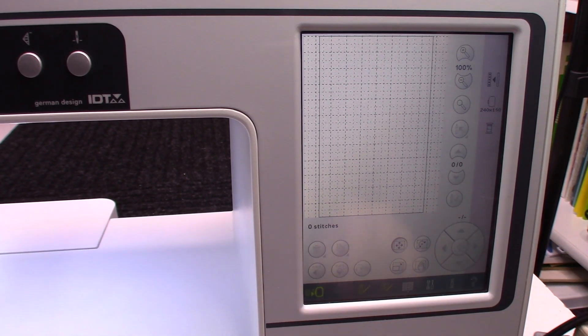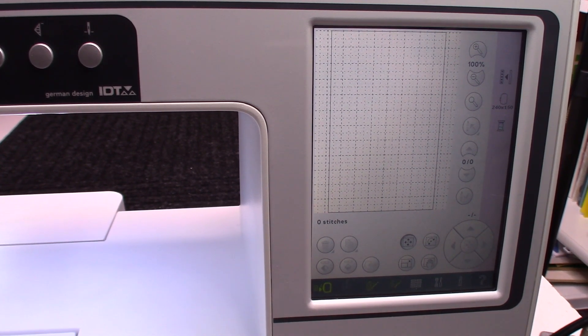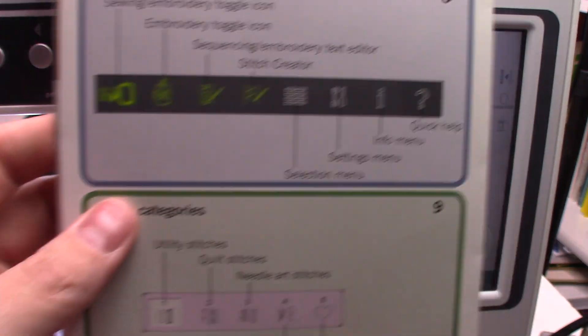We are in our embroidery edit screen and I know this bottom bar is a little bit hard to see. Even if I put the camera right on the screen and lined it up just right, it still would be hard to see this bar a little bit because, being that this is an older machine, the screen isn't really backlit to what modern screens are. They call this an HD screen and the new screens are LCD screens, so it does kind of make a big difference. But I do have it here in my little quick reference card and so this is what that looks like here.